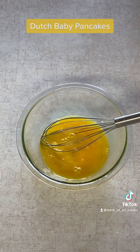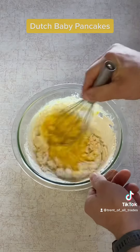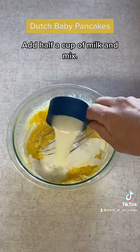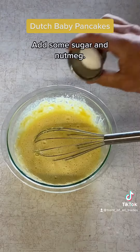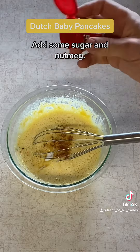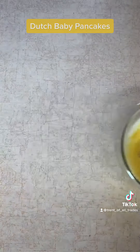Crack 3 large eggs from the chicken coop in a bowl and scramble them. Add half a cup of flour and mix. Add half a cup of milk and mix. Add some sugar and nutmeg.